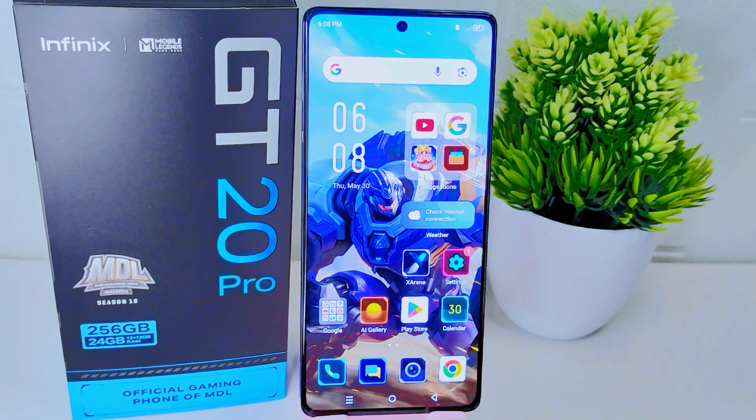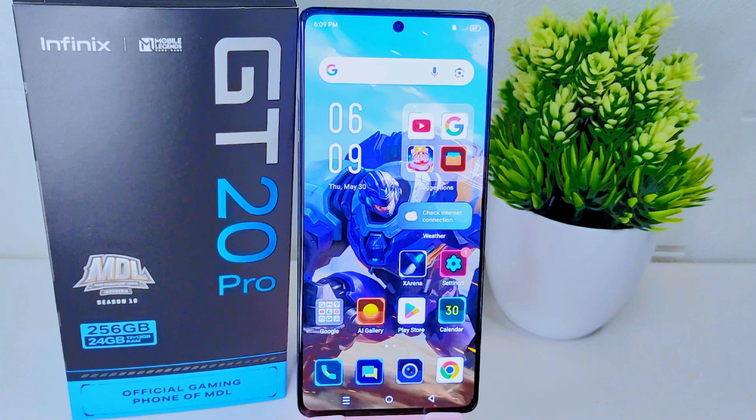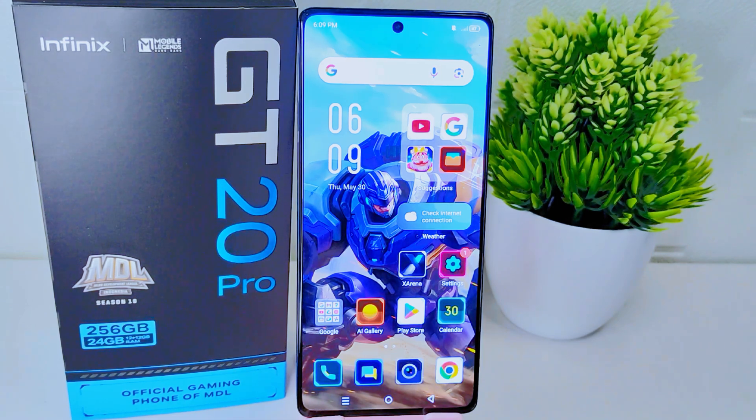Hello everyone. In this tutorial, I want to show how to activate the double tap feature on the Infinix GT20 Pro 5G device. Enabling the double tap feature on your device can improve accessibility, streamline interactions, and provide an alternative method for performing actions.